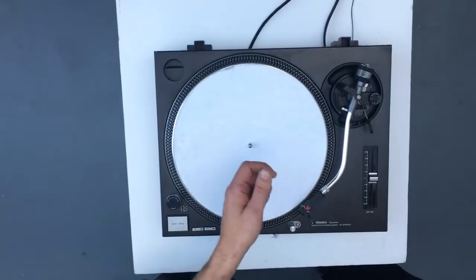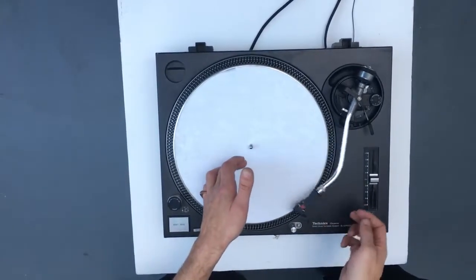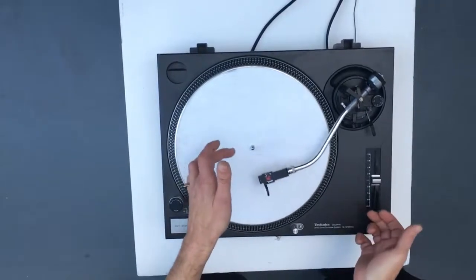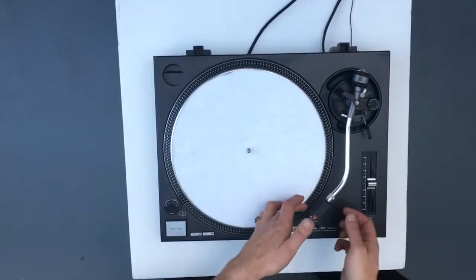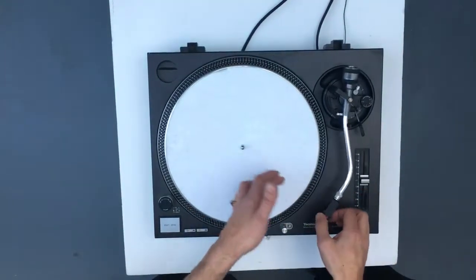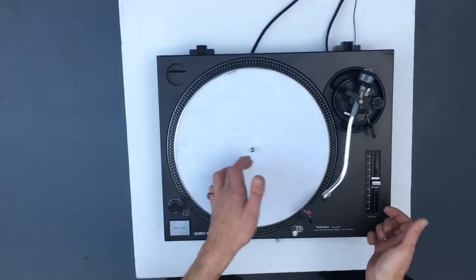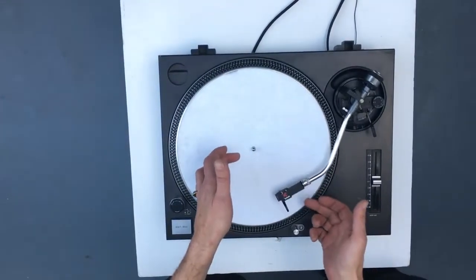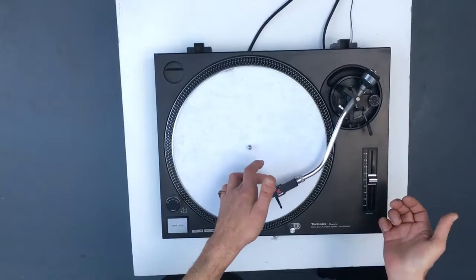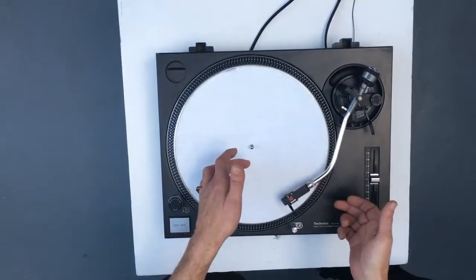And then, once we've got it there, we can simply tap it or blow it from one side to the other. We just want to look at the movement of the arm. These are the things we're testing — the bearings in here — and we just want to see that we've got a nice smooth movement and the arm will travel to the centre stop of the record and back again without stopping, jerking, etc.